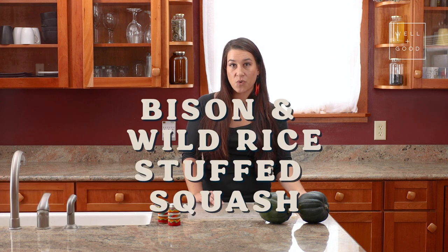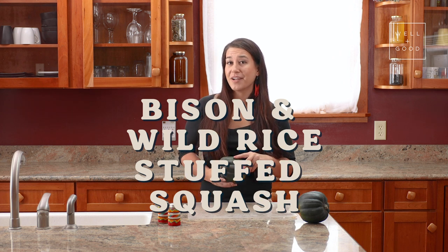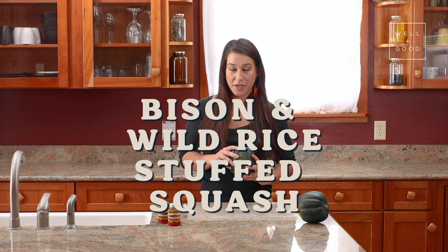Today we're making wild rice stuffed squash by filling these acorn squash with a delicious combination of wild rice, bison, onions, and spinach. By utilizing bison in our meals today, we're sending the message that we want bison returned to the ecosystems which they have been taken from. Bison is an important keystone species on the prairies and helps replenish many other plant species around the region.